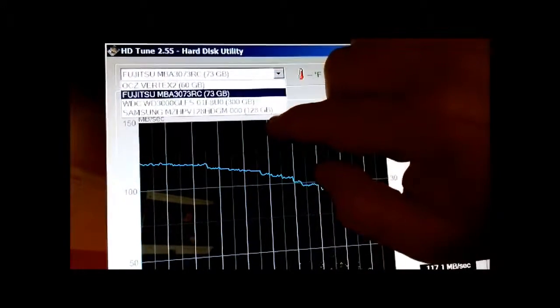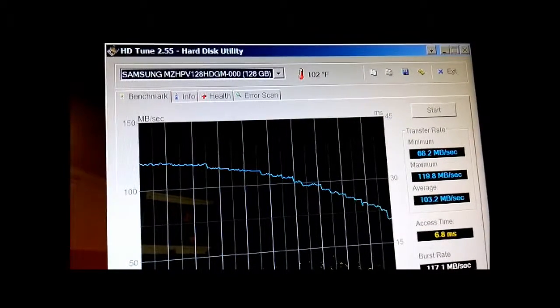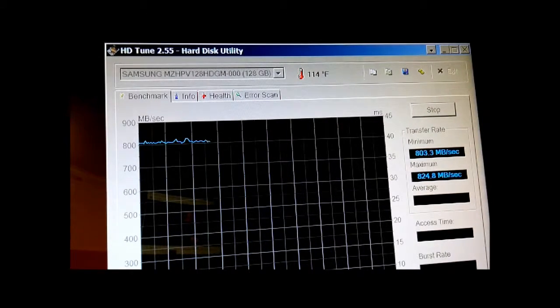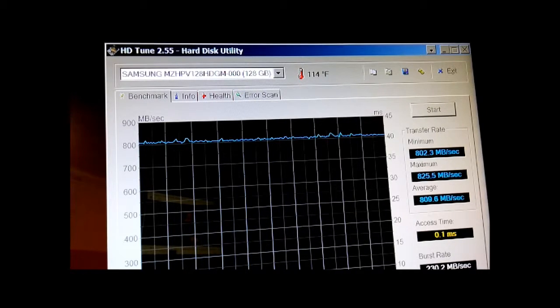Now prepare to be blown away. My new 128 gigabyte Samsung SM951 PCIe SSD — not SATA. Here we go. That is ridiculous. 803 at a minimum, 824 at its max. And look at that line — it's incredible. 0.1 milliseconds access. That's ridiculous.